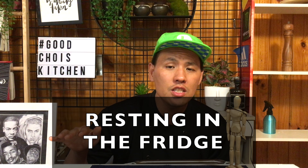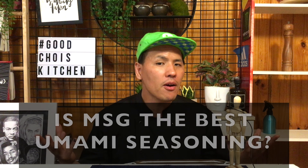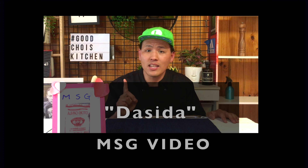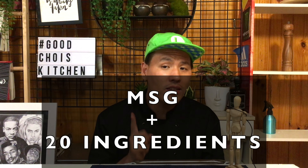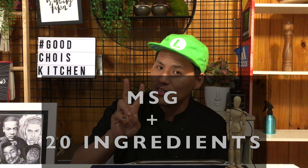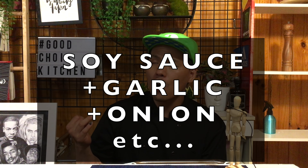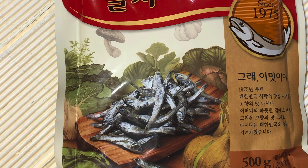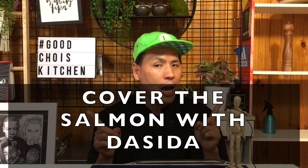And leave it in the fridge overnight to two days. But is MSG the best seasoning powder? Not for me. So I prepared one more experiment. If you watched my MSG video, you also should know about DASHIDA — the Korean seasoning with MSG plus 20 more ingredients: soy sauce, garlic, onion. This is truly the best seasoning for me. I'm using the anchovy flavor. Same method as with MSG.